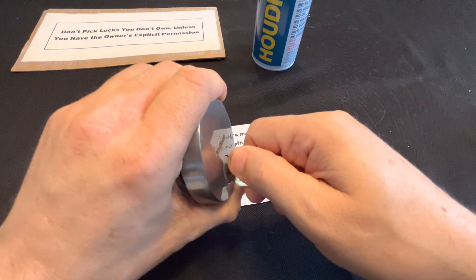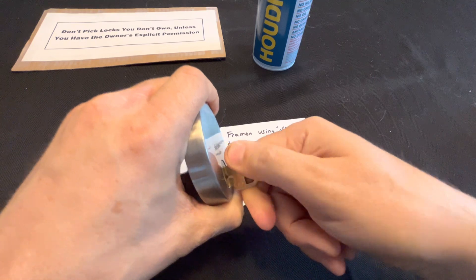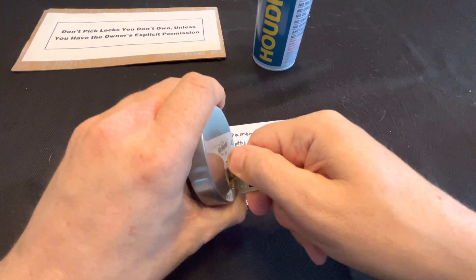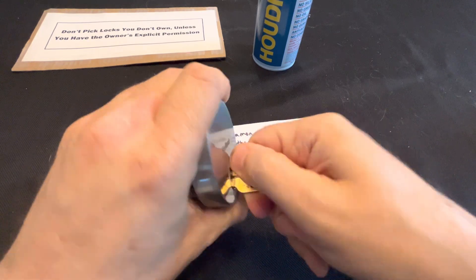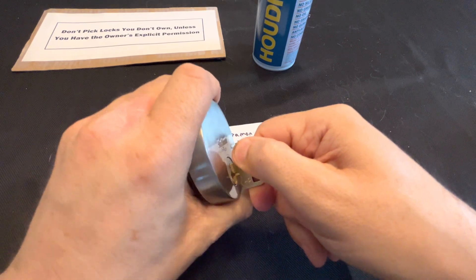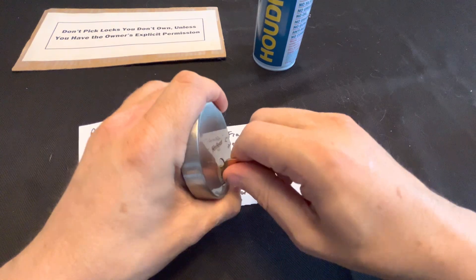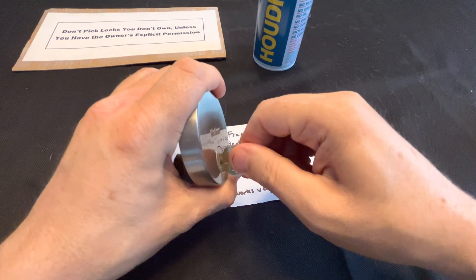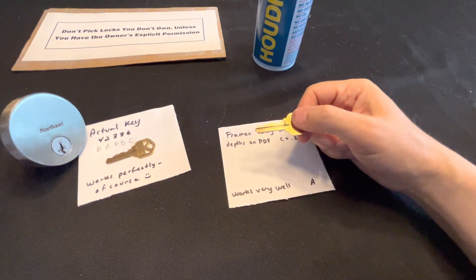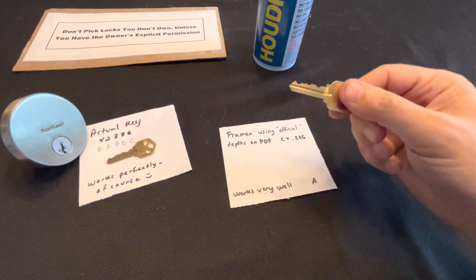I took out the calipers, measured it, and said why is this not working? Occasionally it did work, but not reliably. This is supposed to be easy peasy — I cut it, it works, I'm good to go, then I cut 242 more keys. If I run into a smart key and I have my Lishi, I might not be able to pick it, but I know the bitting. I find the closest half cuts and go to the tryout key set and get in. That should be beautiful — except it didn't work.